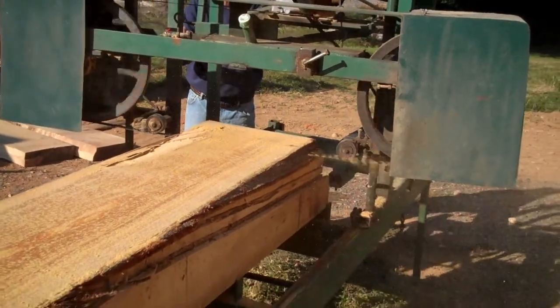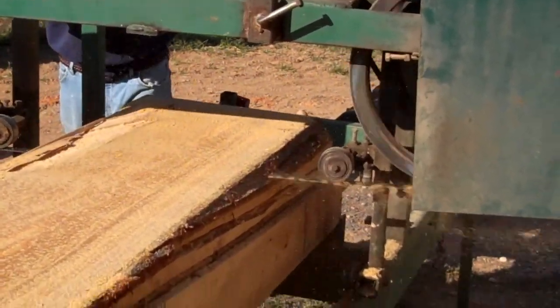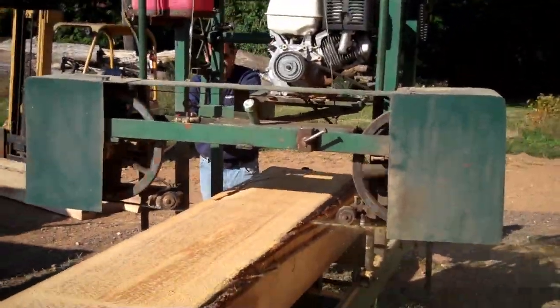How long have you been running the blade for? Well, that blade there we just put on, but we actually cut about probably 800,000 feet with the other blade without any problem.